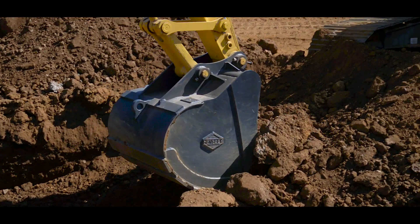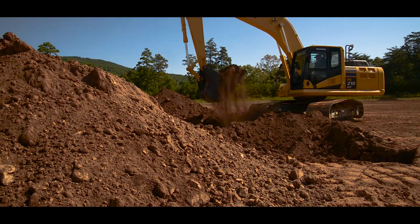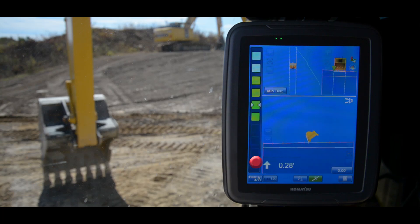When the semi-auto is engaged, the operator will be able to take advantage of auto stock control and auto grade assist to prevent the machine from over-excavating. The next mode is fine digging mode. Fine digging mode is used to finish a surface. The bucket is magnified on the screen allowing the operator to see better where the bucket is in relationship to the finished surface.